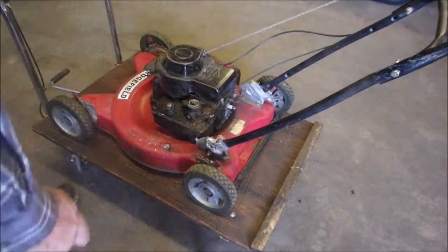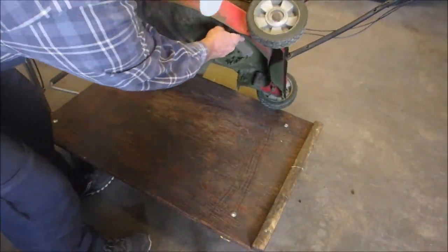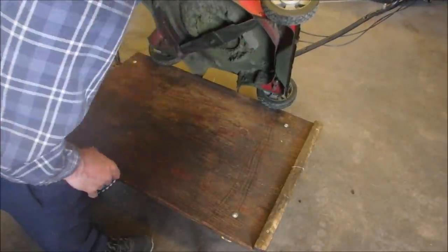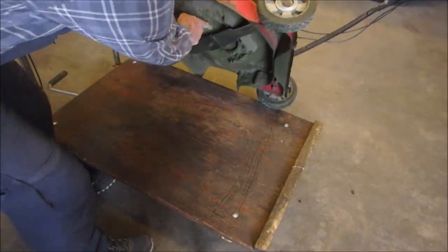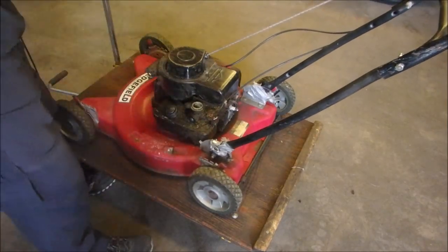How does the blade look? Maybe she needs a bath. The blade is dull as dull can be. However, it's all there. Short shaft. Bridging strap.